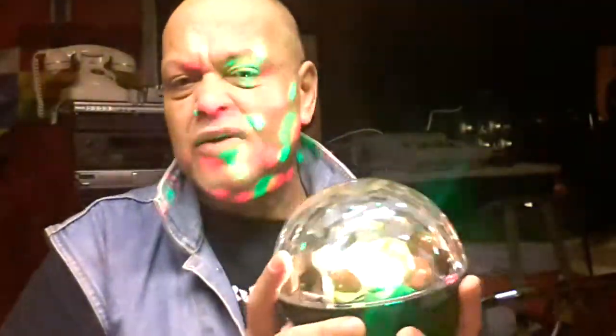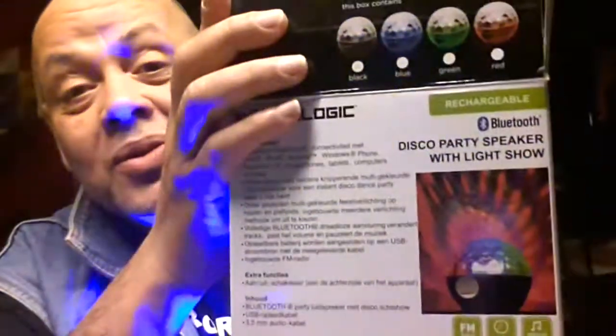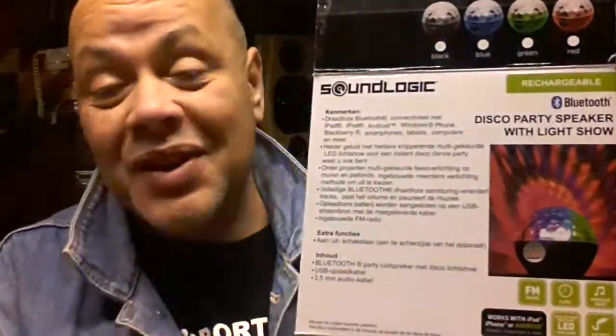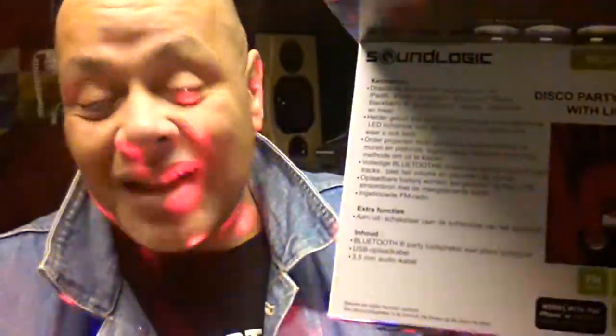I'm going to stop the radio because I'm going to get a copyright complaint for sure and I don't want that for this lamp. This is a beautiful thing and we don't want ugly things coming our way. Thank you for watching. If you want to buy this thing, check it out at the Action and probably somewhere else in some other shop in your country - it should be sold there too. It's called Sound Logic and it's called the Disco Party Speaker with Light Show. Go get it at the Action, my Dutch people - for everyone else, look on the internet. Thank you for watching and until my next video - please subscribe. Bye!